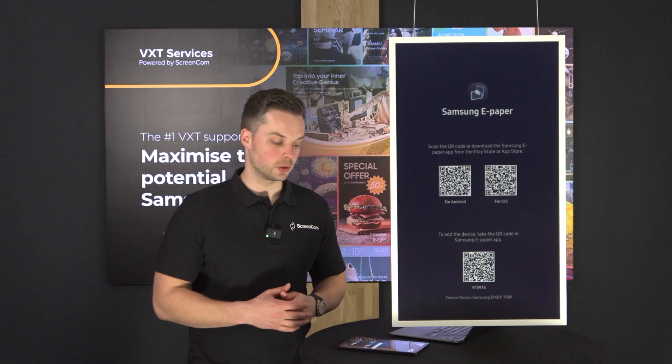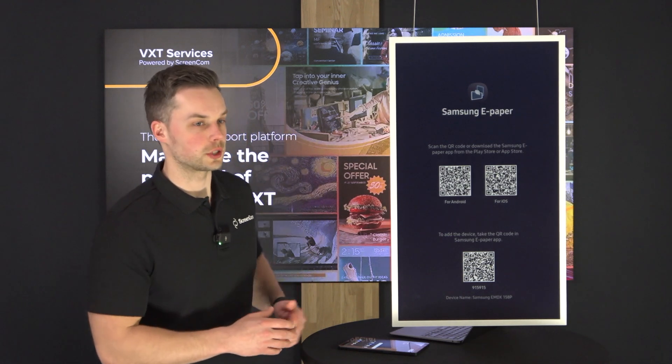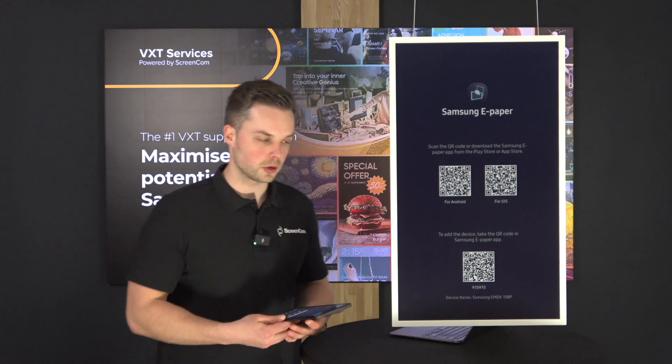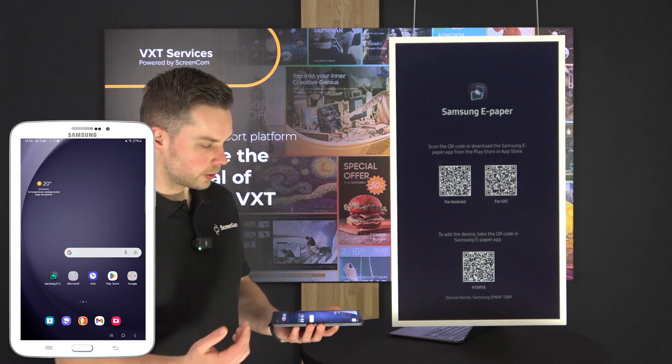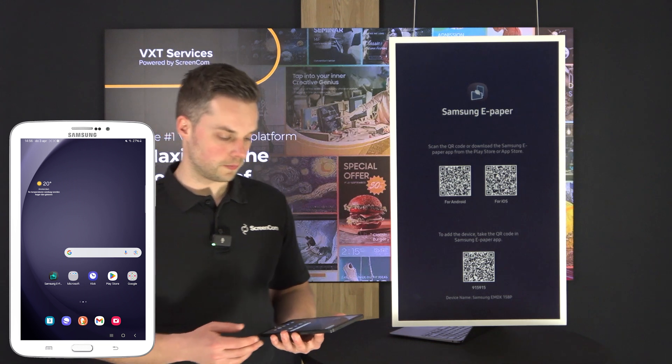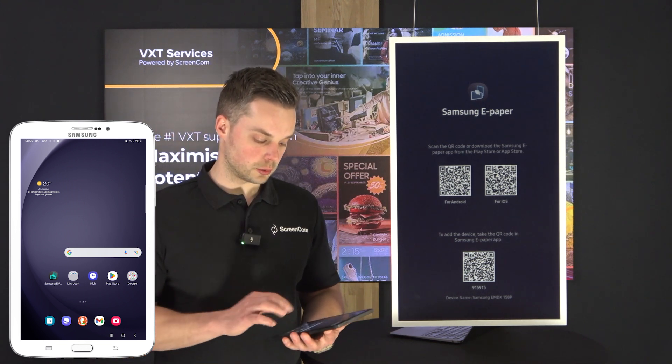At the top you can see two QR codes for scanning the application for your mobile device that you would like to control it with. At the bottom we have another QR code in order to pair it, along with the six-page pairing code that we're used to with VXT. I've already installed the Samsung ePaper application on this tablet.